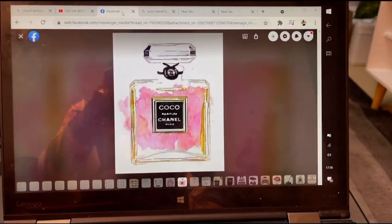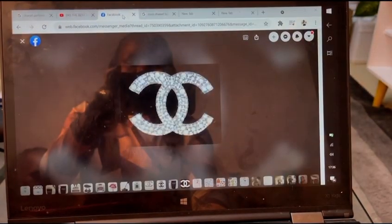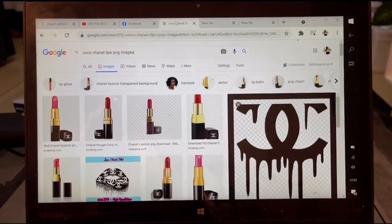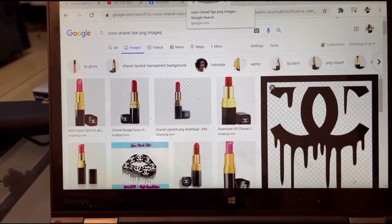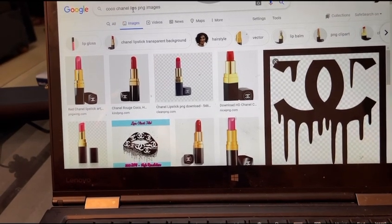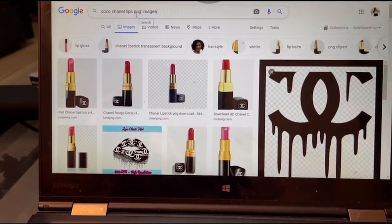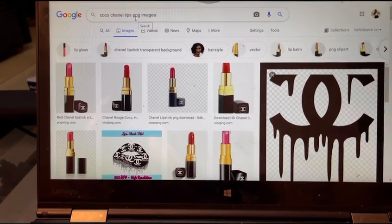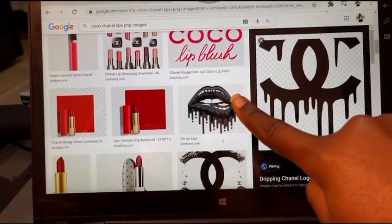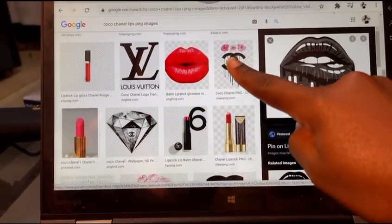I usually get them from Google — that's how you do it on a budget. When you're typing, for example, if you want lips like the one we saw previously, just Google 'Coco Chanel lips.' Make sure you include PNG — PNG means they won't have a background that would prevent clean printing. Here we have lips like this one, and it gives you a lot of options.